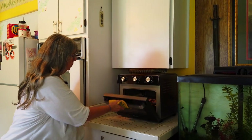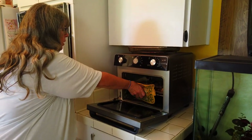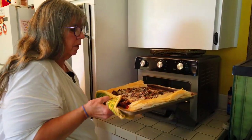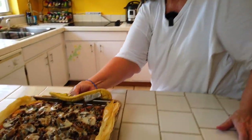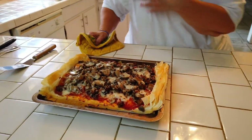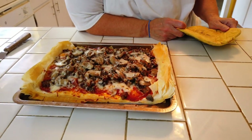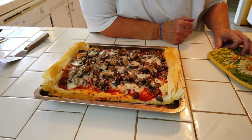It's been 10 minutes — we're going to check and see how it looks. Oh, that looks nice! It's nicely browned. I wish I had smell-o-vision — smells really good. So let's go ahead and get this out. That looks like phyllo pizza.